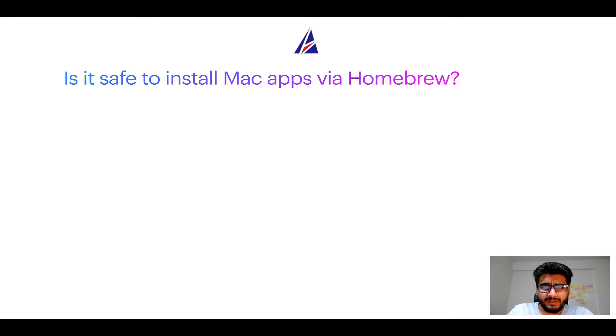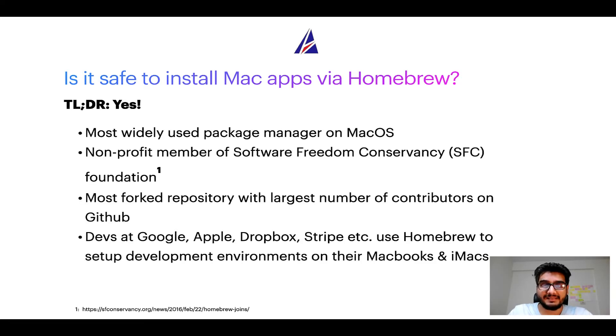Next up, is it safe to install Mac apps via Homebrew? Short answer: yes. In fact, Homebrew is the most popular and thus most widely used package manager on macOS. Moreover, Homebrew is a non-profit member of the Software Freedom Conservancy Foundation, also known as SFC Foundation.